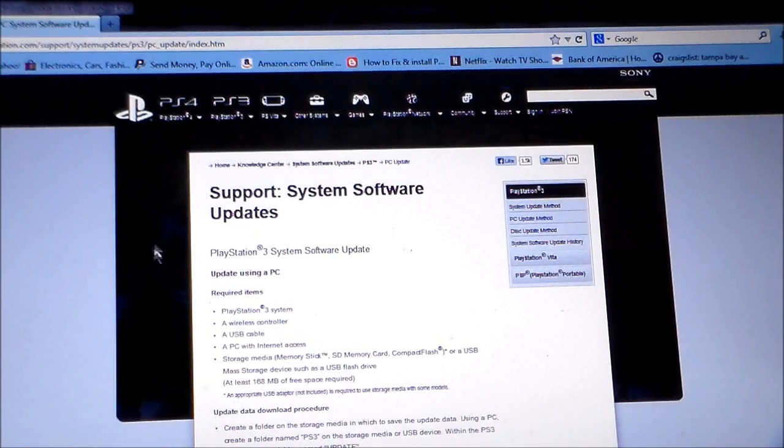What you want to do is go to your computer and go to us.playstation.com/support. Actually, I'm just going to give you the link below in the video's description — you can just click on that.